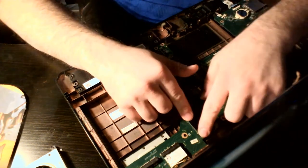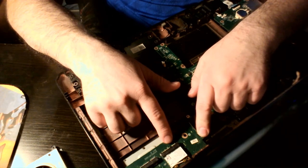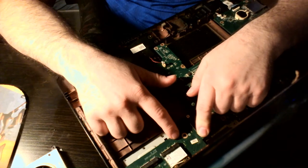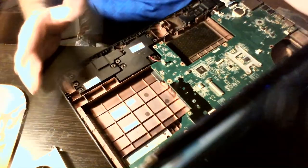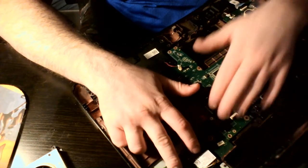Now let's get the video cable in so I don't forget it again. Let me get the board over just a hair and get it lined up. Lining this part up back to the daughter board. I haven't had the daughter board out yet myself — I believe to get it out you'd have to take the whole screen off and get this little bezel piece that covers the back. But the board itself works fine, so I'm just going to leave it for now.